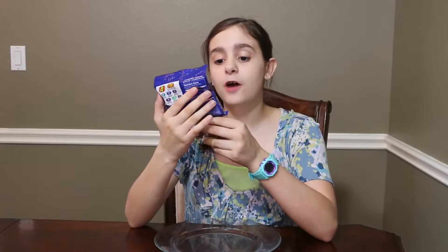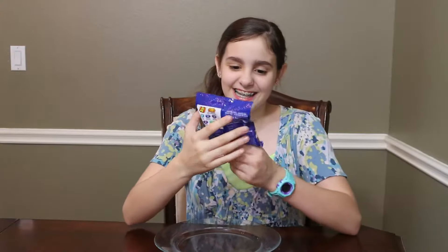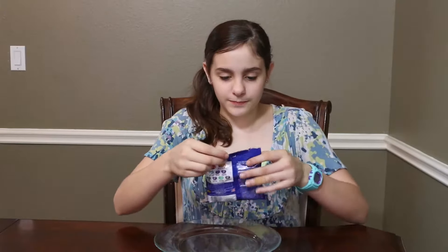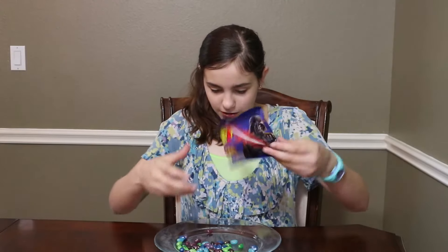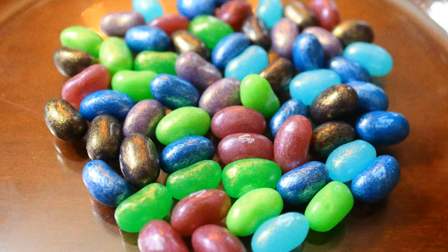Jelly Belly Star Wars Galaxy Mix — this is interesting. So let's open it up. Look how pretty it is, it's like sparkly. So let's see the flavors.